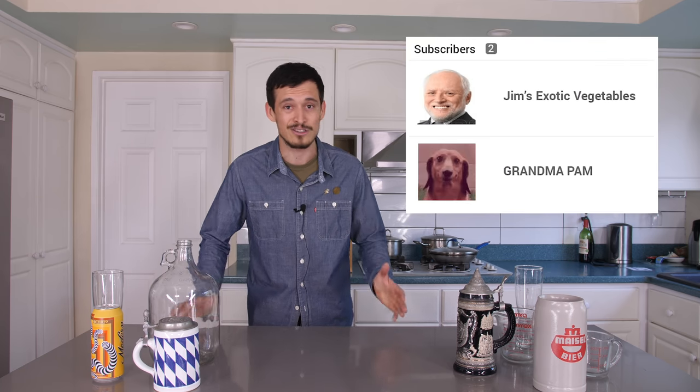Hey everybody, welcome to the Beer Kitchen. I'm your host as always, Mike. Like I do with every show, I want to start by thanking my subscribers Jim and Pam — thank you so much for watching day after day. I thought we would bring on a guest, so come on up. This here is a beer brief — I almost have 170 subscribers.